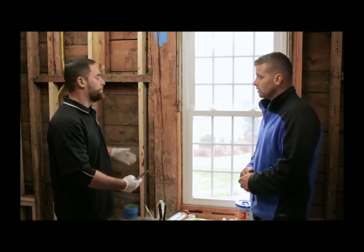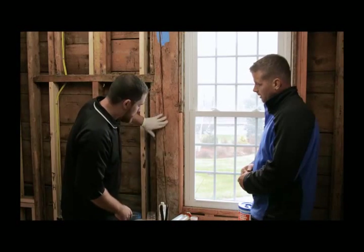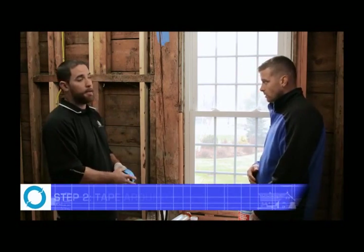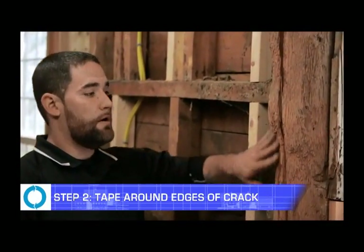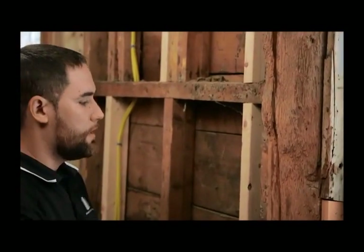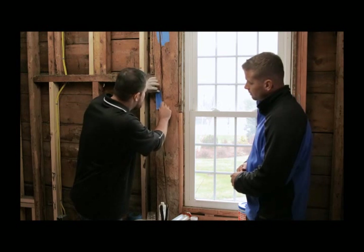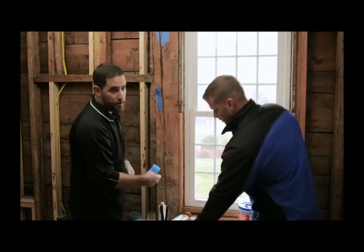For this I'm just using a hand tool. You can use a router, but in this project we want to try and keep as much of the rustic appearance as possible. Once you get your crack completely cleaned out like this, you're going to move on to step two, which is taping it. You want to tape it because you don't want to get the primer especially on any other part of the beam or the tint. You want to get as close to the edges of the crack as possible, just so when it's finished it looks like it's actually naturally part of the beam itself.